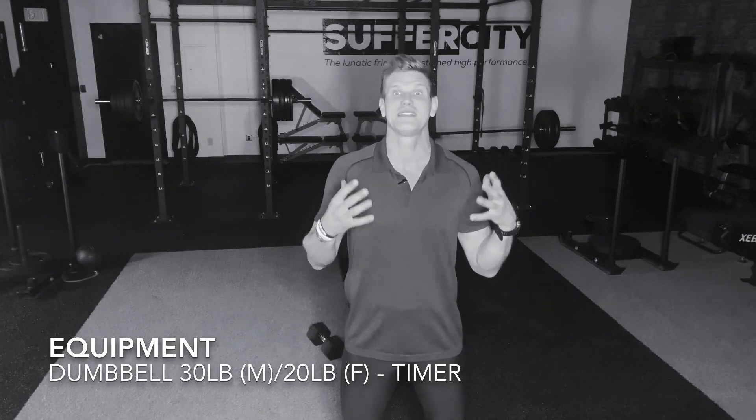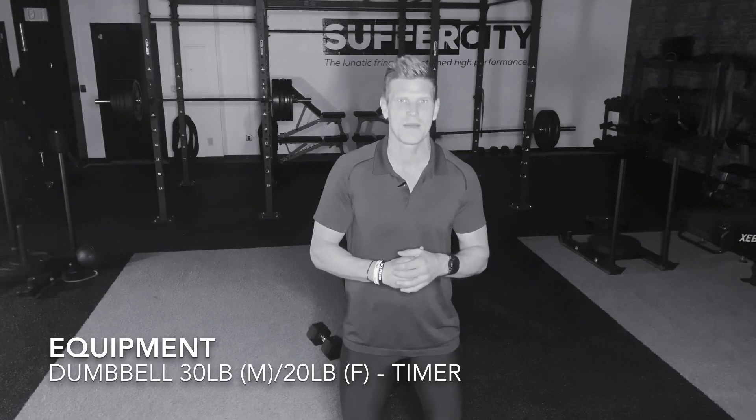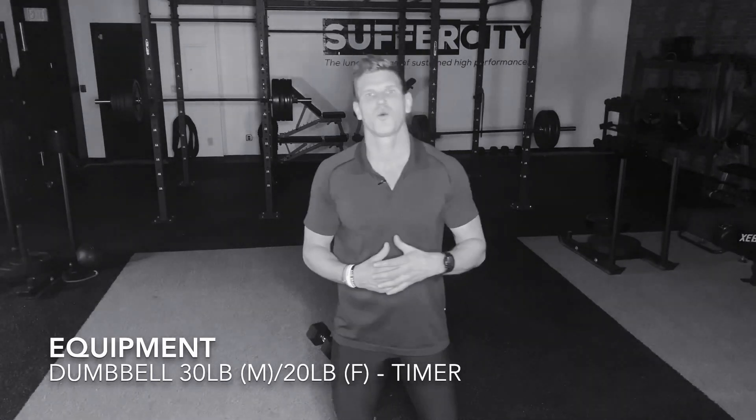All you'll need is a dumbbell and a timer. That's it. We'll be doing some time sequences today, so have a timer on hand. You'll also want a dumbbell — ladies, a 20-pound dumbbell; gentlemen, a 30-pound dumbbell or better.